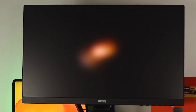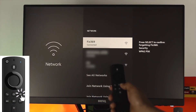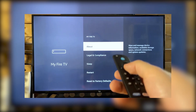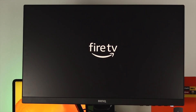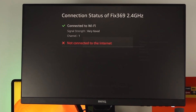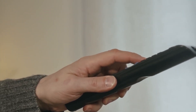The first thing you should try is a quick restart of your Fire Stick. Take your Fire Stick remote and press down the Play/Pause button and the Select button at the same time. Hold them both down until you see a message on your screen saying that the Fire Stick is powering off. Once it restarts and takes you back to the home screen, check to see if the Wi-Fi is now working. This simple step can fix small glitches and might be all you need to solve the problem.